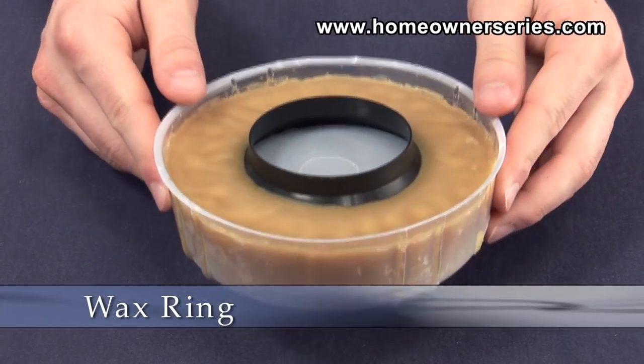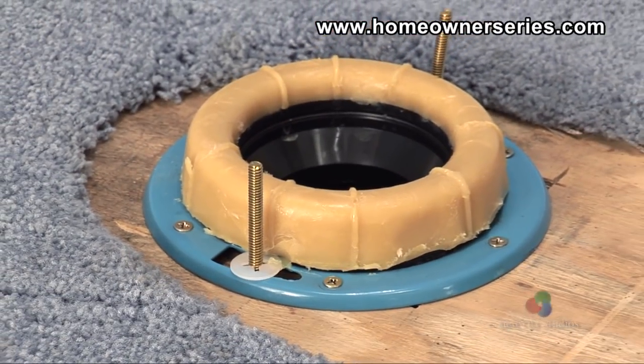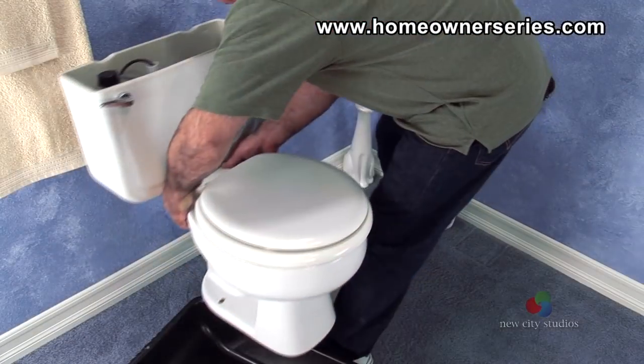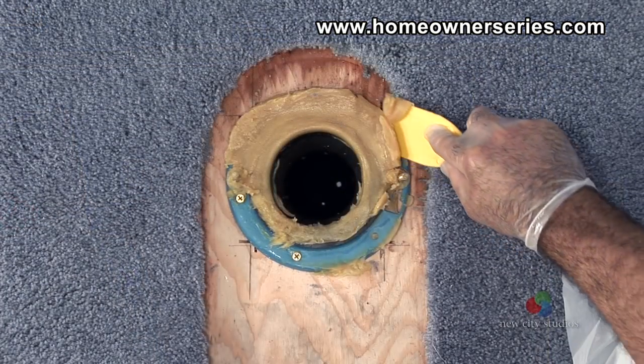A wax ring provides the essential seal between the drain of the toilet's bowl and the sewer flange. Whenever the toilet is unmounted from the flange, the wax ring must be replaced.